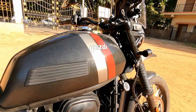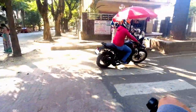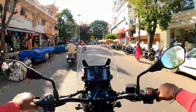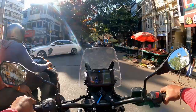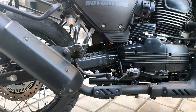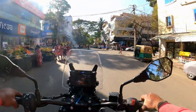The fuel tank capacity is 15.5 litres. The wheelbase is 1465 mm. The seat height is 815 mm, which suits the average Indian rider. The ground clearance is 220 mm, and the kerb weight is 188 kg.